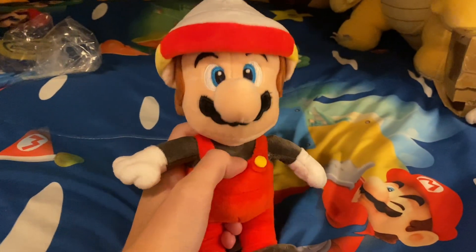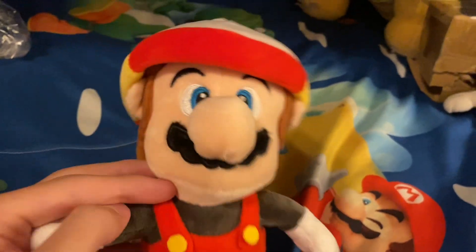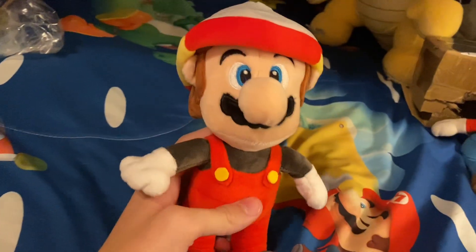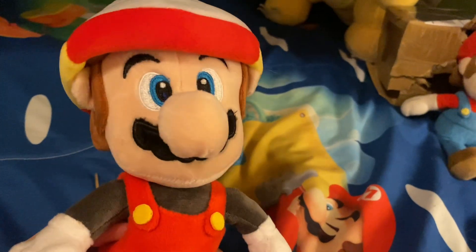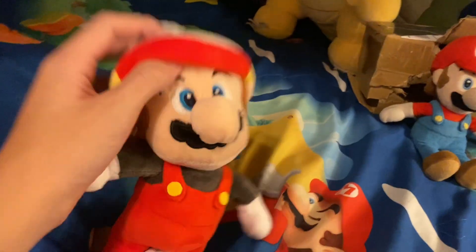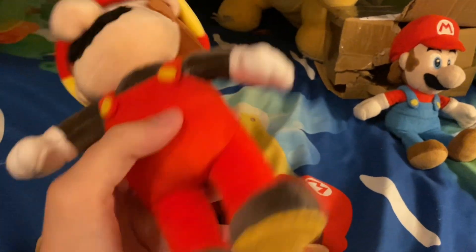I got Drill Mario from Super Mario Brothers Wonder! This is another bootleg, just like almost everything in this video. We got a real Mario and he's very nice — he's actually cooler than I expected. I thought he was going to look kind of weird. I got him for more power-ups for the third movie coming soon. His drill is pretty nice. Oh — he has hair! I like that they gave him hair, not just bald.